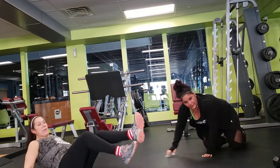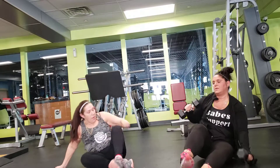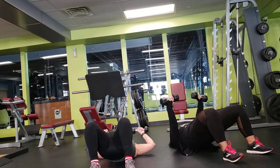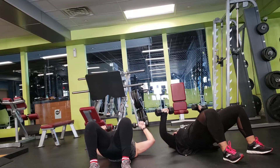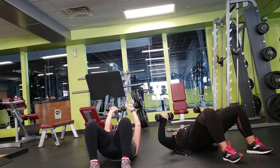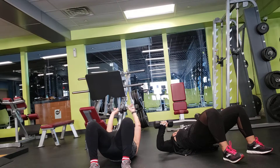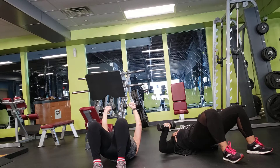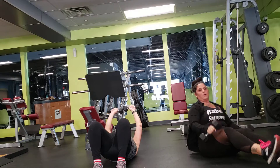Alright, now you're going to go into a bridge with your weight. Stay up in that bridge and press. Get that butt nice and tight. You shouldn't be tipping your weight to the top. 10 seconds. Keep going. Keep going. Five seconds.